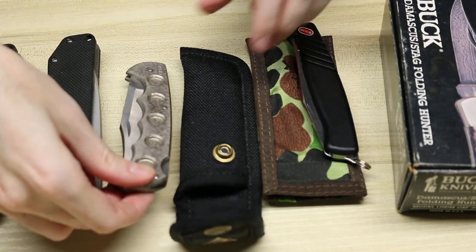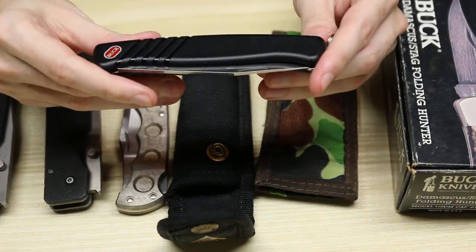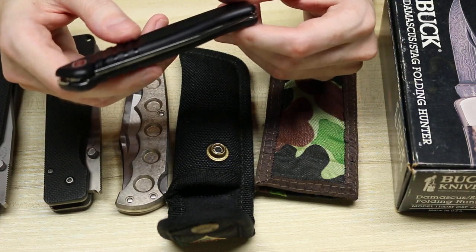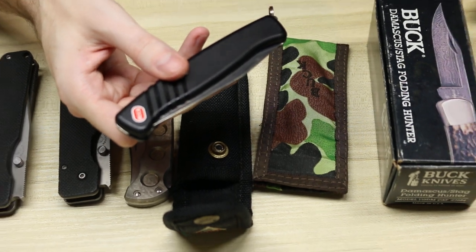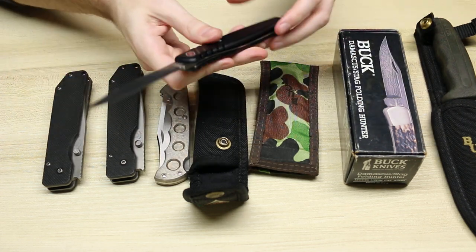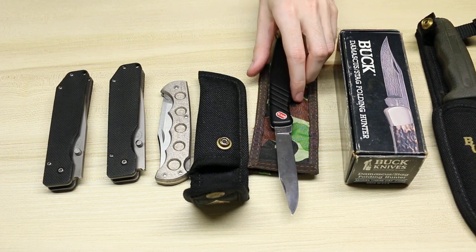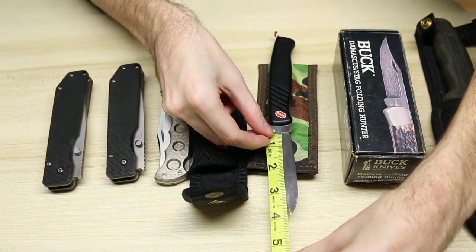Next we have another interesting collaboration knife — a collaboration between Buck knives and Wegner, which was a Swiss Army knife manufacturer that was purchased, I believe, by Victorinox. It opens up and you have about — exactly four inches of blade.